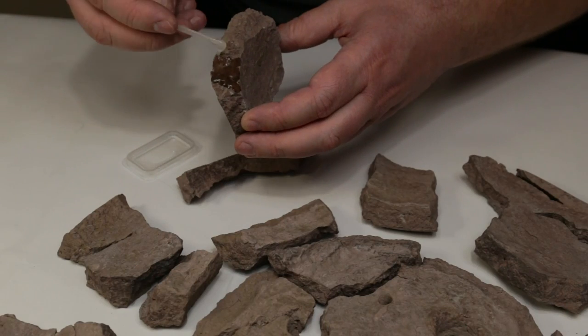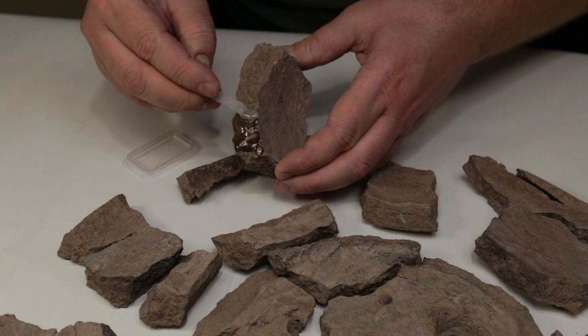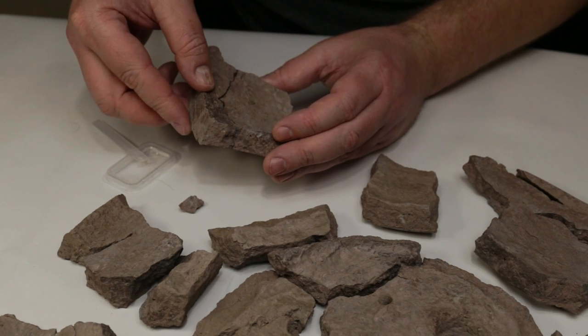You could add gold pigmented epoxy for gluing, but I don't know how this would affect the bonding strength. So I decided to glue the pot back together first using plain epoxy to assure perfect bonding, and then highlight the pot fracture lines in a second step.